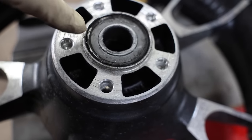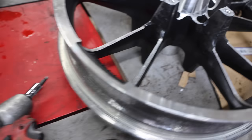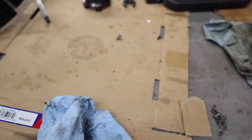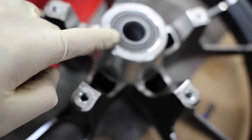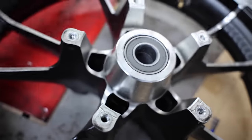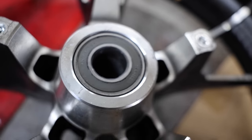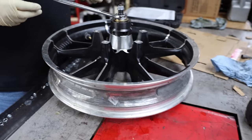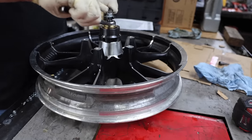Take a look at that bearing — that is the ABS side where the rotor was, and it does not look like the other one. This is the ABS side on the left side of the bike, the left caliper, where the ABS sensor goes. Nick's going to pull out the front wheel bearings next.